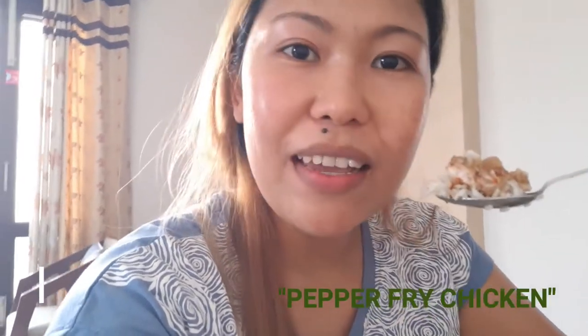That is my version of the pepper fried chicken — it's easy and it's delicious. If you have tried my recipe, please let me know in the comment section, and the full list of ingredients is in the description. Thank you for watching and see you in my next vlog. This is Pinay India — please don't forget to subscribe to my channel. Meanwhile, I'm finishing my pepper chicken fry, see you!